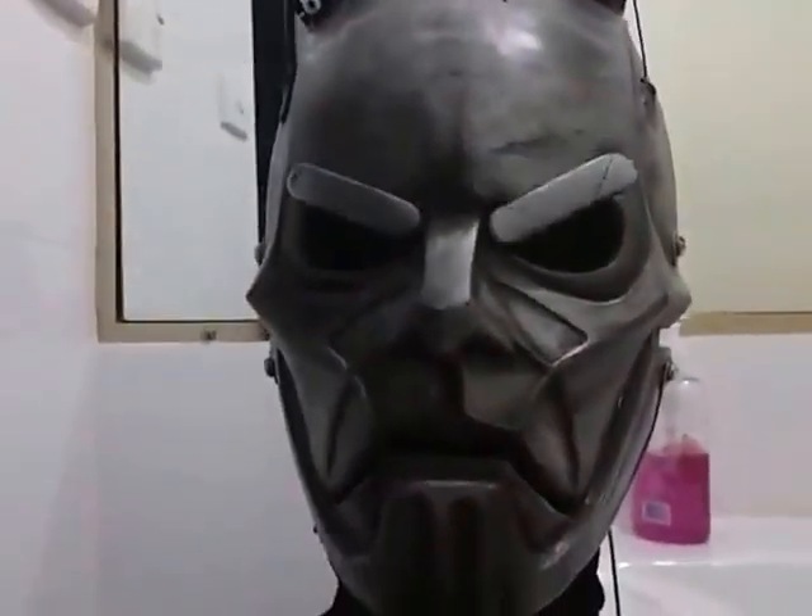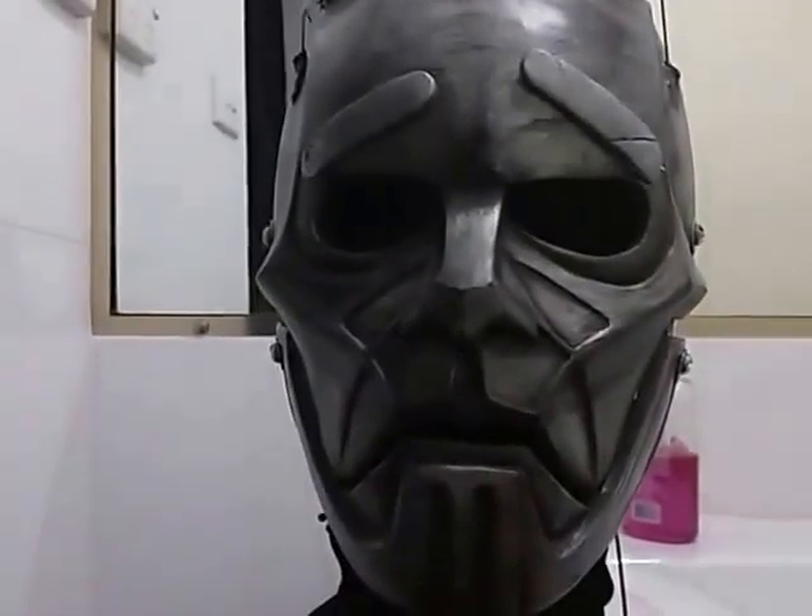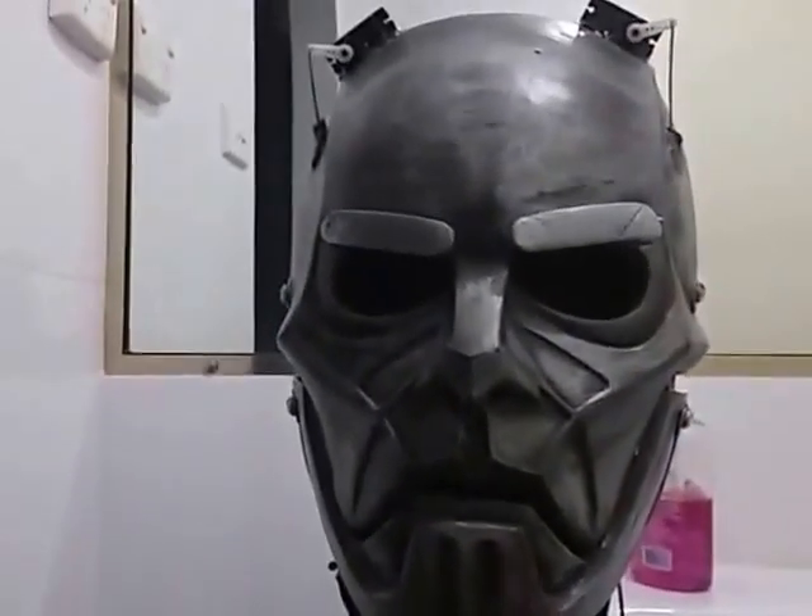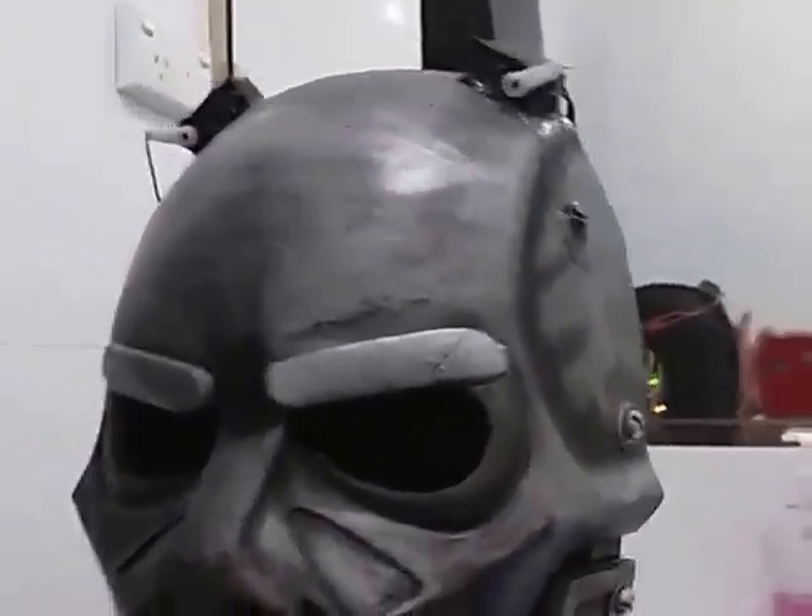Yeah, other than that, she's working awesome. Loads of messing around with that sheet up there. Anyways, cheers for watching.